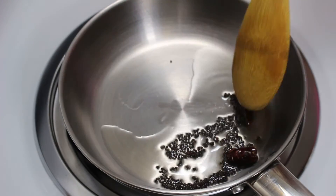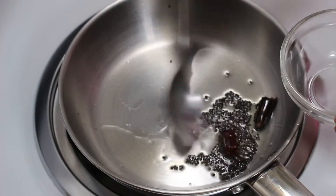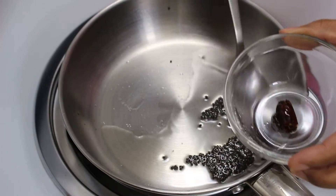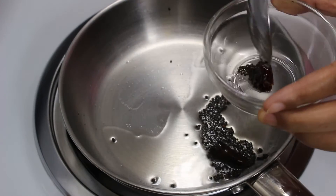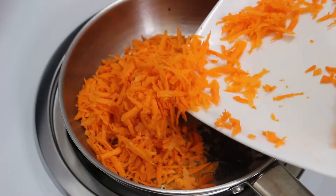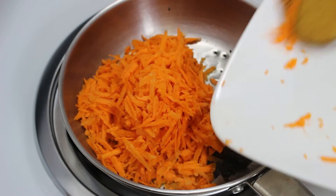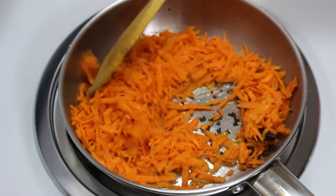After 20-30 seconds, when they stop crackling, take out around half a teaspoon of mustard seeds and a piece of chilli from the tadka — we will use it later to garnish the raita. Now add the shredded carrot to the tadka and sauté it for 3-4 minutes on low heat.